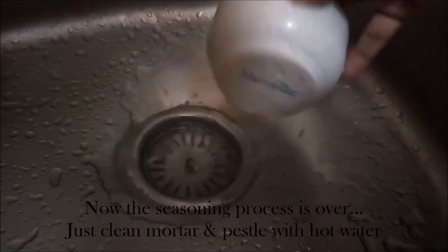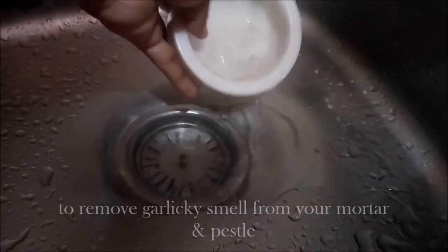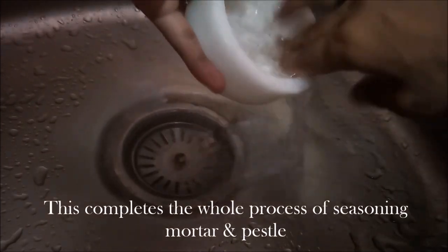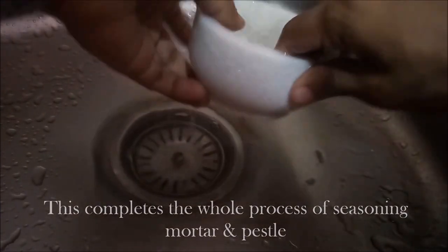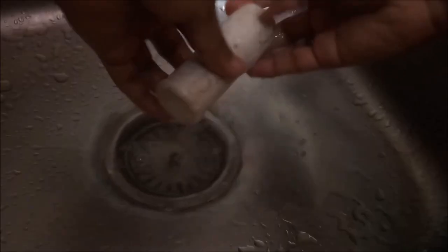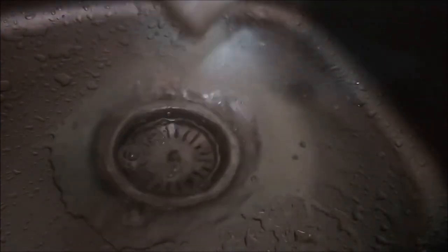Once you do this process, ek saal tak seasoning ki zabrat nahi paregi. Clean the mortar and pestle with hot water to remove the garlic smell and it's ready to use. Thanks for watching.